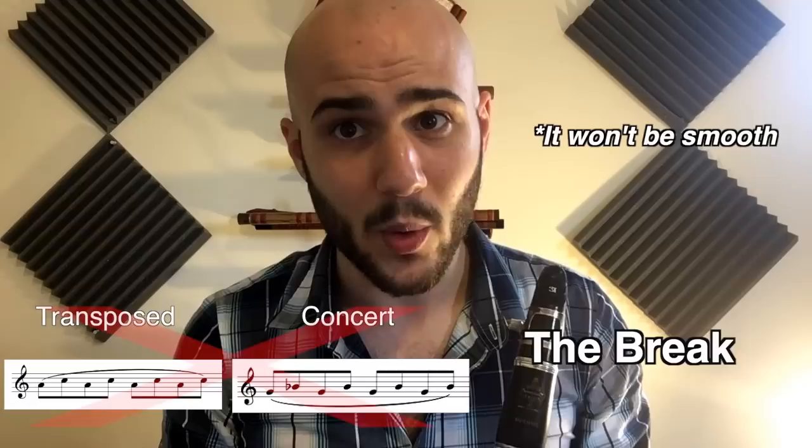The middle register is called Clarion and it's from B to C. It's good for klezmer, it can get louder than the Chalumeau and it's a more present texture. Between the Clarion and the Chalumeau is the break, and if you write back and forth over it, you probably won't be happy with your results.